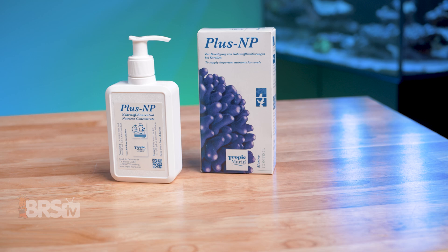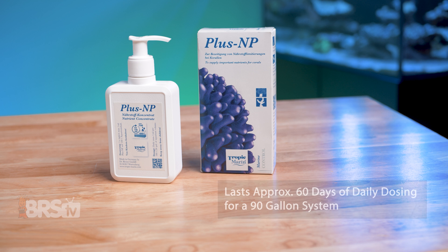So you no longer need to worry about battling with nutrients, whether they're too low or too high. PlusNP is currently available in a 200-milliliter bottle, which will treat approximately 5,000 gallons, and at its recommended daily dose of one milliliter per 26 gallons, will last a 90-gallon tank around two months. And I know that doesn't seem like a lot at first glance, but there is a method to the madness, and it'll all become clear when we start talking about how you use it.